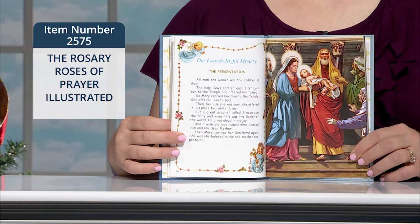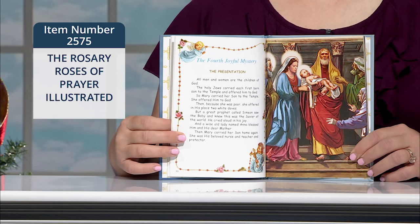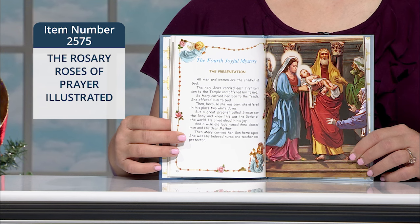The book is recommended for children ages 5 and up, but even adults would greatly benefit from the information here as well, especially if maybe they didn't grow up praying the rosary.